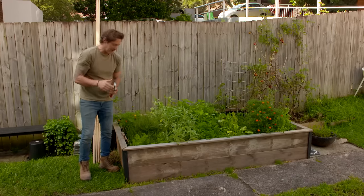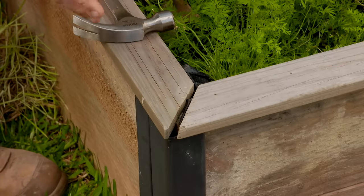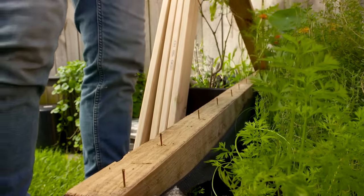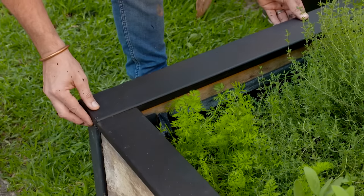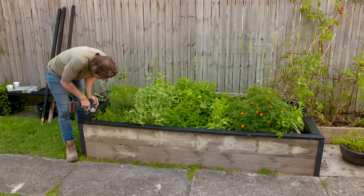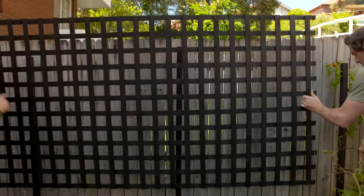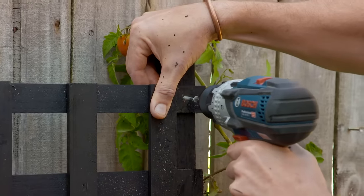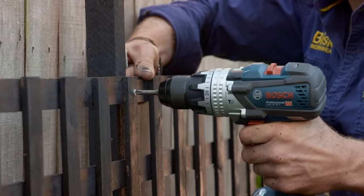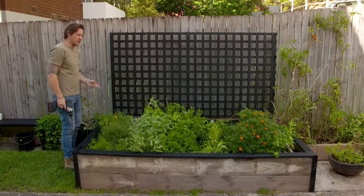I've got a few jobs to revamp our veggie patch. First of all, I'm going to take off this capping — there's a mitre cut here and over time it's just opened up. So I'm going to replace it with these thicker boards and give it a nice square finish; it's never going to open up. Last up, I'm going to be putting a lattice screen across the back — you can grow broad beans, cucumbers, maybe even try pumpkins. We haven't spent much on this veggie patch, but it's already looking better.